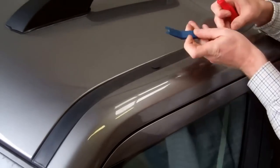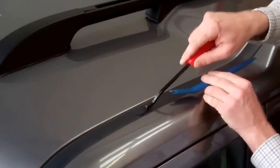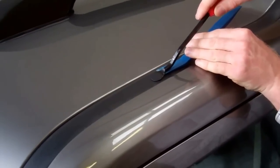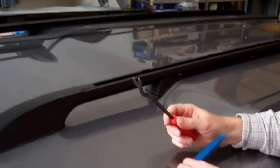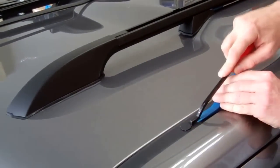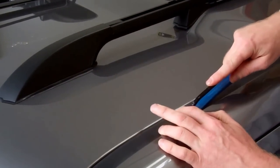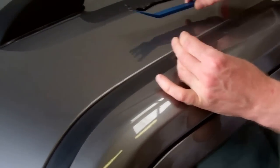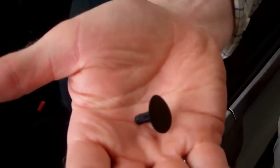So this first one — I've got it raised a bit already, but we'll show you the idea. They're basically little fir tree fasteners. We're using a snake's tongue trim removal tool. We put that there and then we're using something to spread the load and just push down in the middle. That's the type of fastener it is.